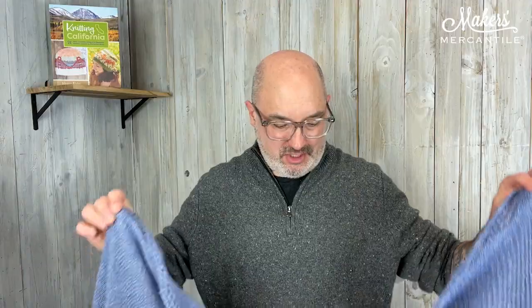Hello everyone and happy Tuesday. It is December 12th, 2023. My name is Kyle and this is Maker Notes. And today we're going to talk about this shawl that I have here. This is called Vita Marie.